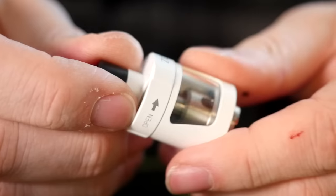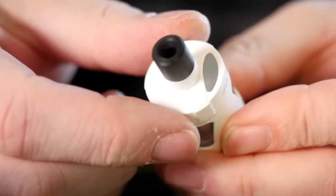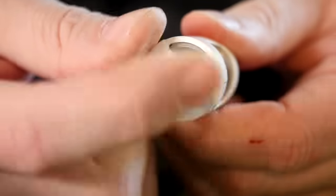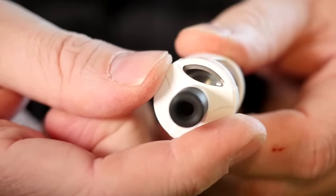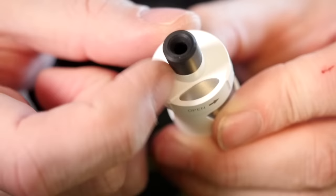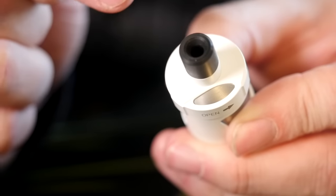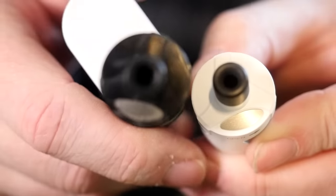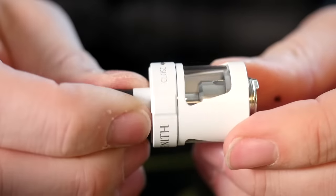Here's how you fill it — it's really very simple. You just twist right here and you get a big opening for filling, then you just close it off just like that. And this is always going to be stainless steel right there — that's never going to go away, whether you're using the black one or the white one. You're always going to see stainless steel right there.